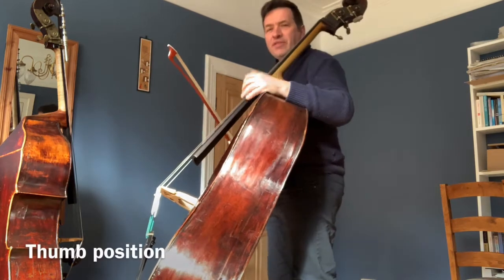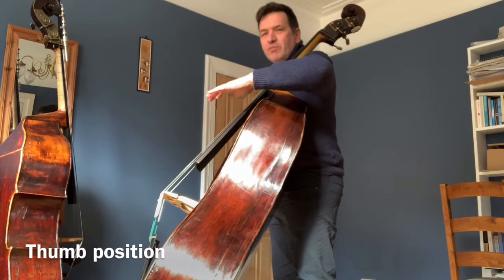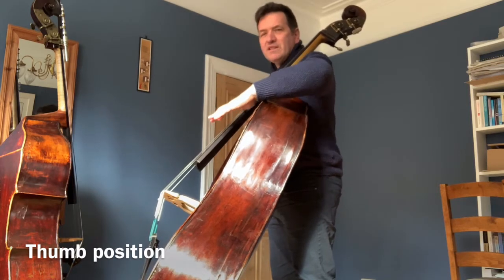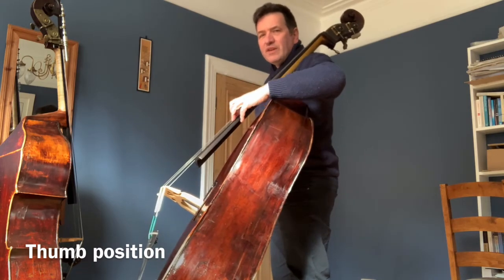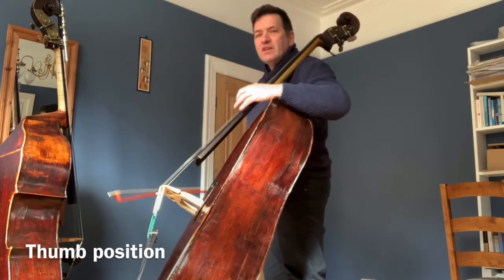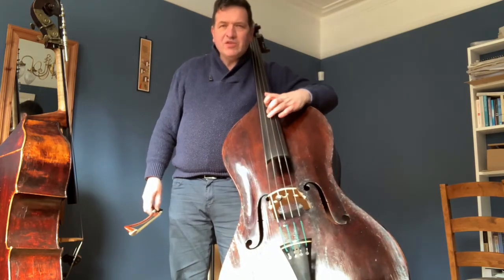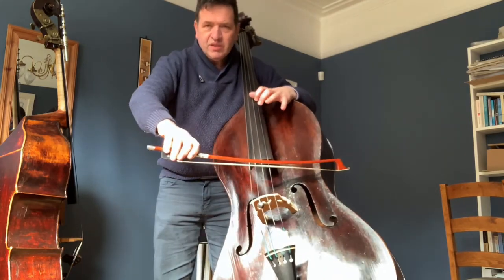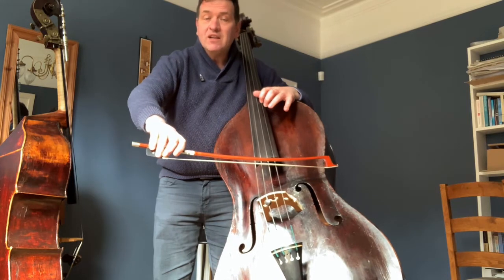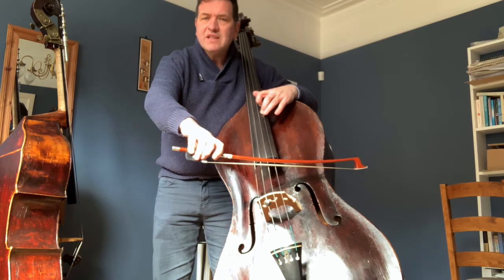In thumb position — the area from here upwards — the most important thing is thinking of the weight of the left hand as like leaning on a shelf. It's very relaxed; it's just your arm weight that pulls the string down. You want to be thinking of your hand position and the combined weight of your arm that puts the string down. It's very important to measure that first tone, squeezing the thumb to get closer, then one tone, then the second semitone.